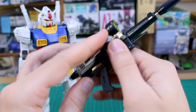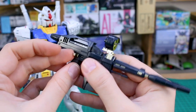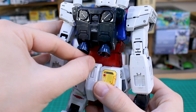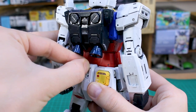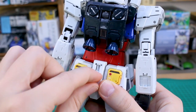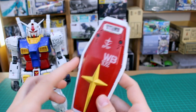We can also mount the beam rifle onto the back skirt by folding out the little gold tab on the side. Around on the back of the Gundam, you use this little wheel at the top, rotate that around, and that exposes your hard point for plugging the rifle into the back skirt — pretty interesting mounting mechanism.